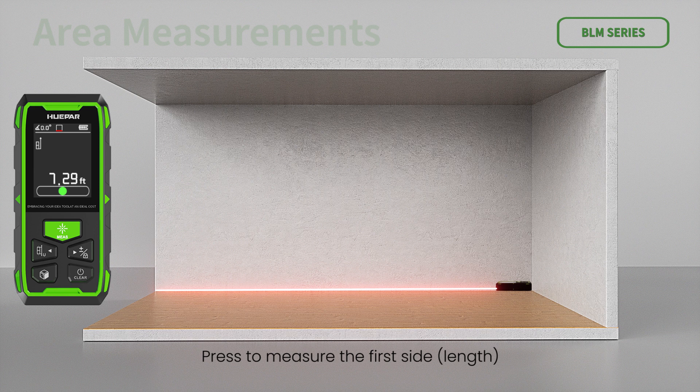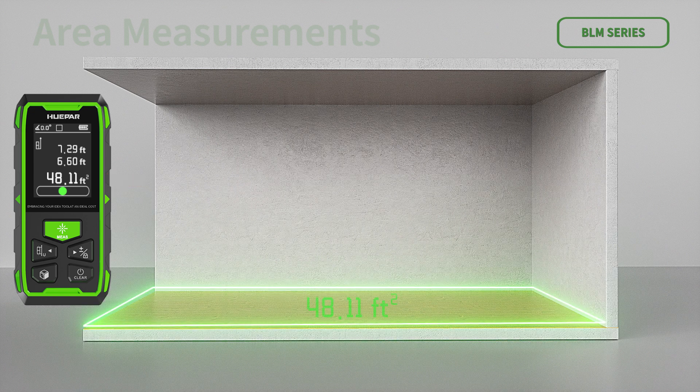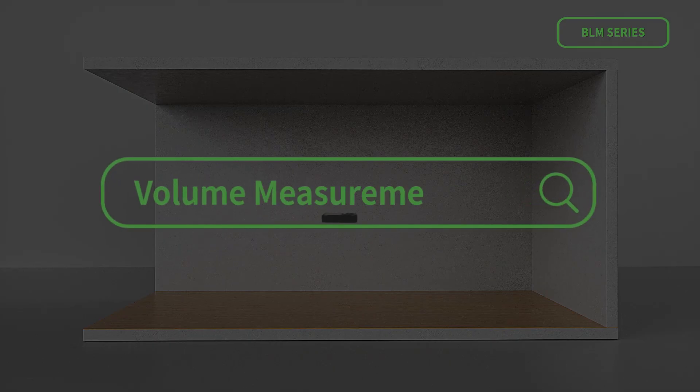For area measurements, press to measure the first side, then press to measure the second side. The device calculates area automatically and displays the results in the main display area. The auxiliary display area shows the measured length and width of the rectangle. During measurement, press clear to reset and measure again.